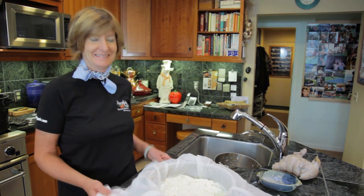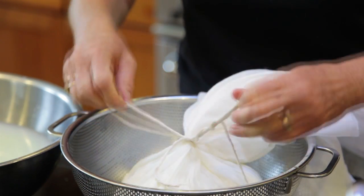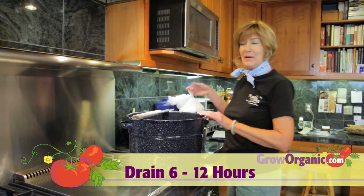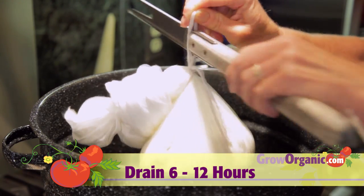Now we're going to drain the curd. Tie up your butter muslin with kitchen twine. If you tie it with bunny ears, it makes it easy to hang. We need to drain the curds for 6 to 12 hours. Hang the cheese over a large pot to drain.